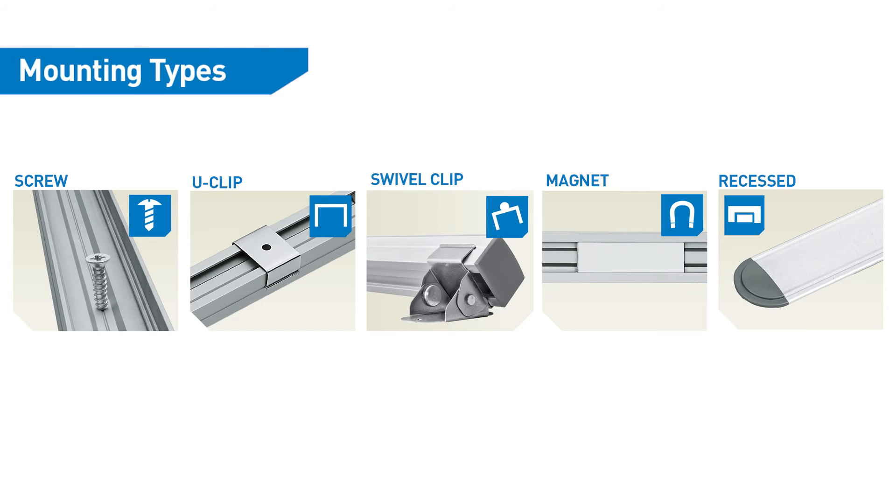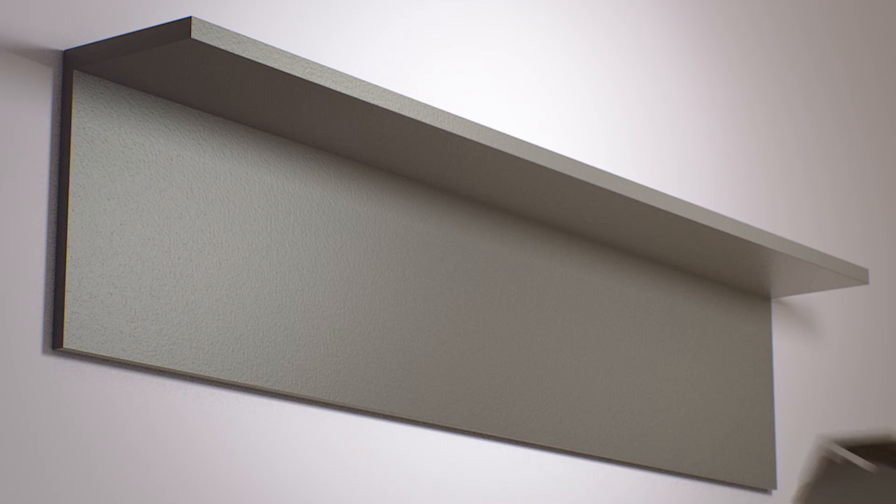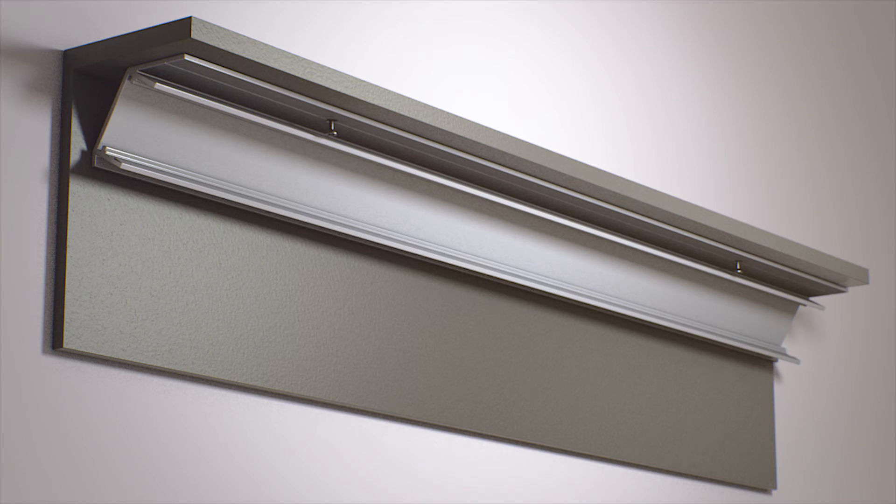Infinex extrusions feature several different mounting options, from standard u-clips, to swivel clips, to recess mounting, to angle mounting. We have a solution to every application.